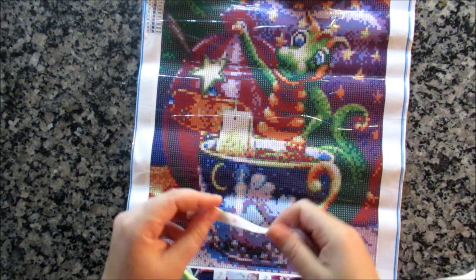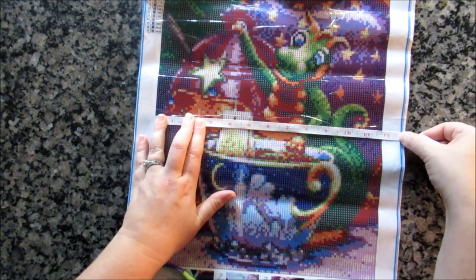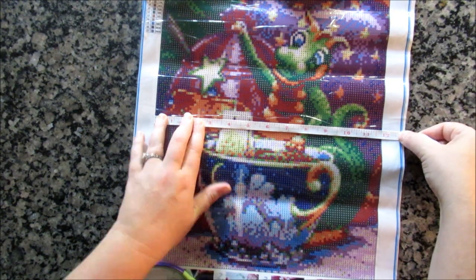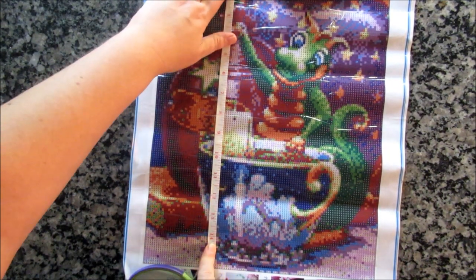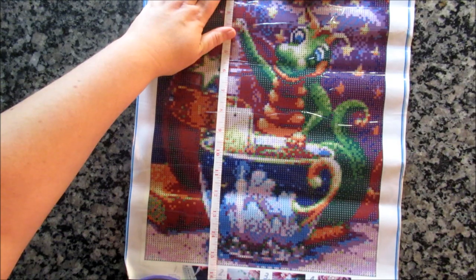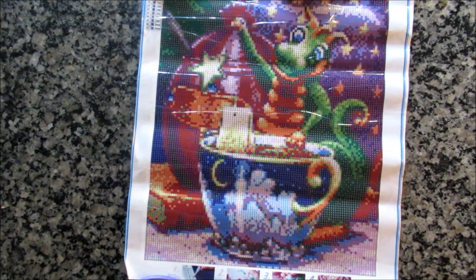I'm going to measure it. It says it's a 30 by 40 — they actually give measurements in inches on Amazon, so I'll measure in inches. I think it's supposed to be 12 by 16. It's a little shy of 12, about 11 and a half. Similarly, it's just a half an inch shy of 16. So it's a decent size — I'll give them half an inch.